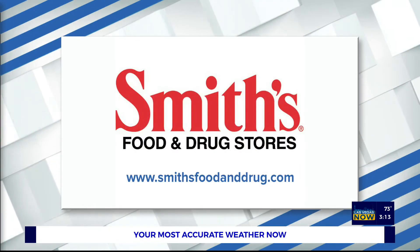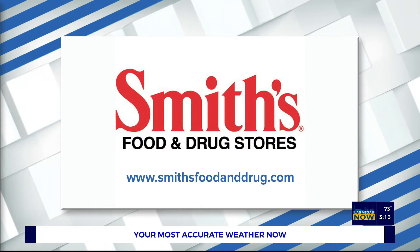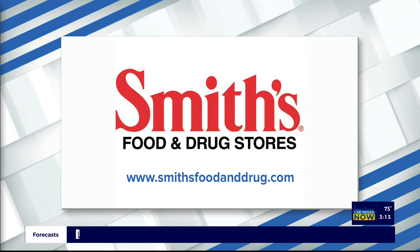That's my kind of food right there, I'm telling you. To get the full recipe and for more information, you can visit smithsfoodanddrug.com.